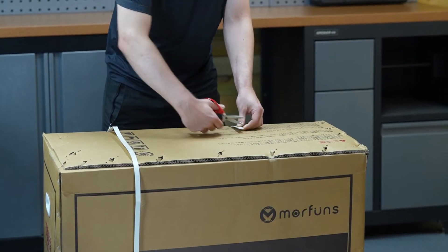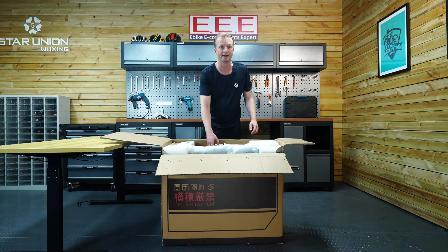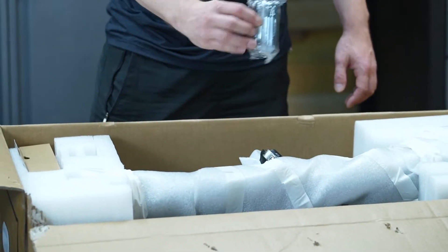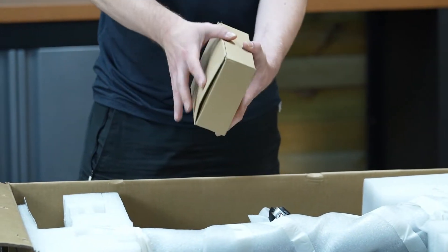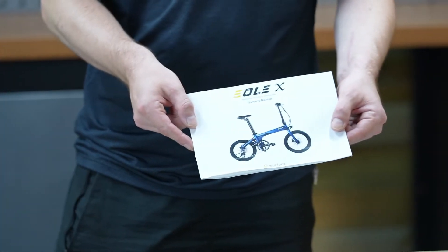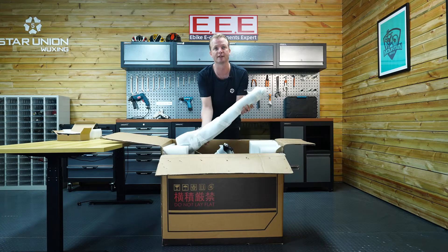So let's get this box opened and guide you through setting it up and getting out there for the ride. First, we cut the safety straps to get into the box, then open it carefully. Inside, we are presented with the accessory box, tool kit, charger, and manual. Before your first ride, read the manual carefully. Now, take out the battery — be careful, this one is your battery.